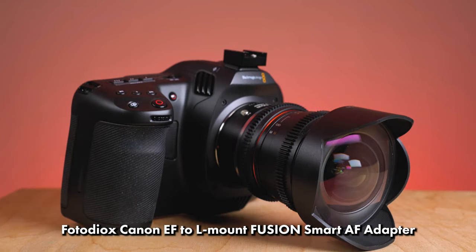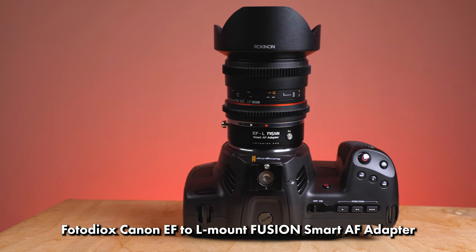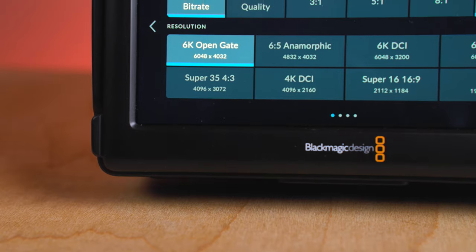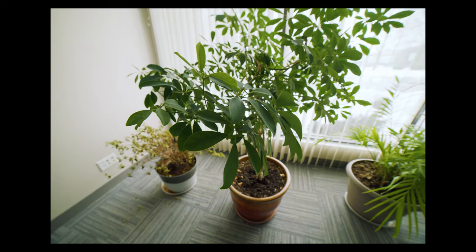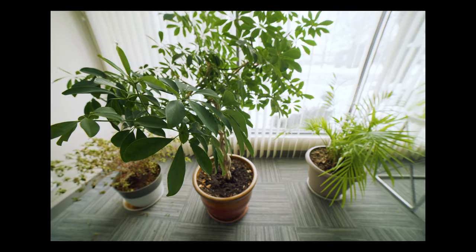Now we've got this ultra-wide-angle 14mm lens adapted to our full-frame Cine camera with our Photodeox adapter. The main reason I wanted to try this combo is that Blackmagic's new Cinema Camera 6K not only has a full-frame sensor, but it shoots open gate full-frame video. Open gate means you're using the entire sensor of the camera to shoot video — it's not cropping 16:9, it's using that full rectangular frame.